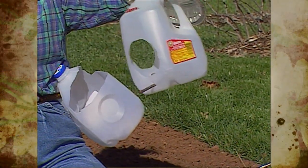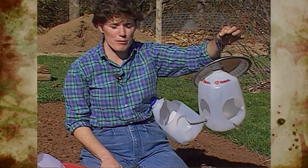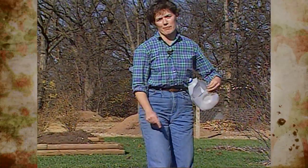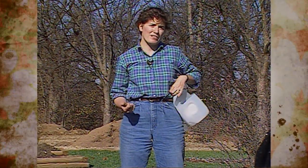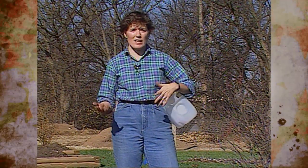Or you can string the feeder between two limbs along a length of rope, which will also keep squirrels away. On my hip here, I have another use for milk containers: if you're out berry picking — blackberries or strawberries — you can put them directly into the milk jug and dump them into a container at the end of the row. It saves a lot of extra effort.